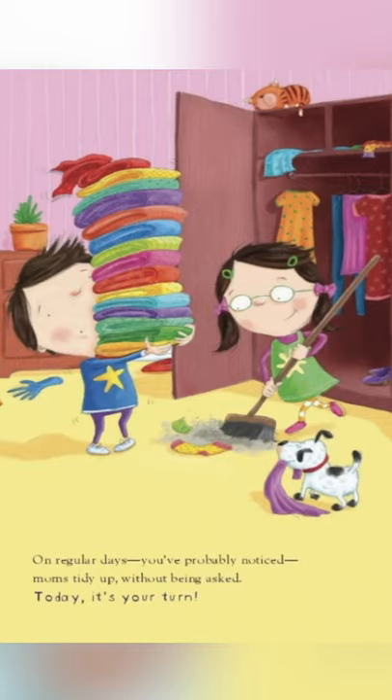On regular days, you've probably noticed, moms tidy up without being asked. Today, it's your turn.